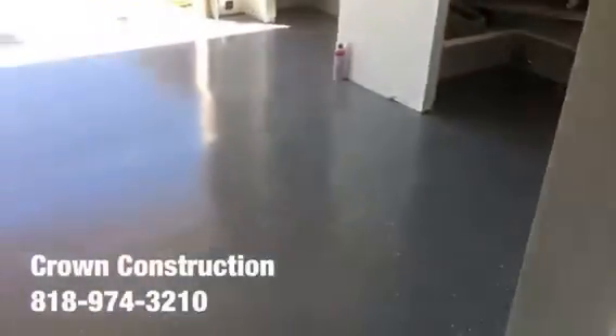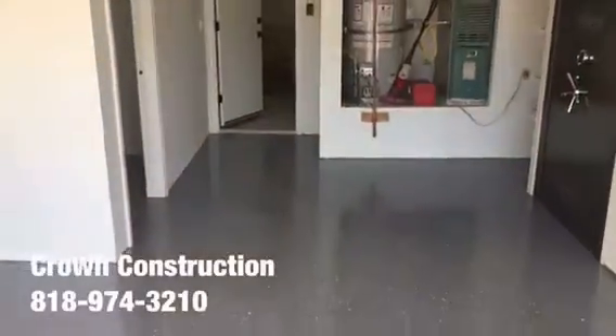A little bit of a close-up on the floor — that's what it is. Here is the laundry room, and a quick turnaround. It came out extremely nice — epoxy flooring with gray tones.